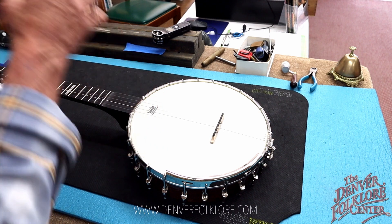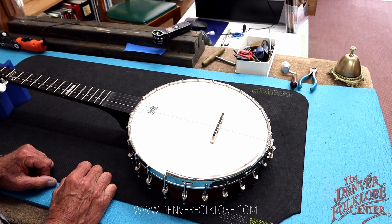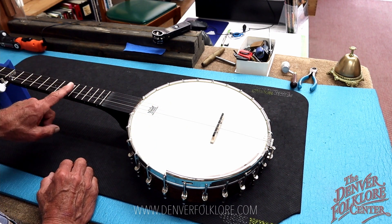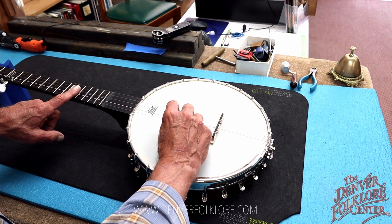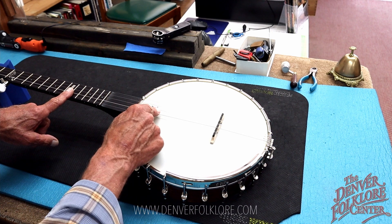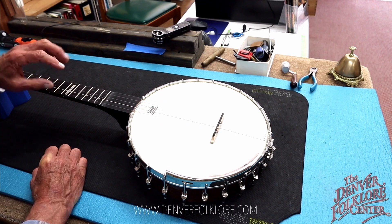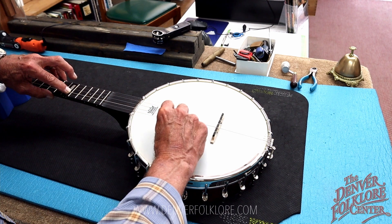We're going to use those two notes — the harmonic and the fretted note — to find where that bridge should be. The harmonic is our target note because it has nothing to do with where the frets are. I'm just lightly touching over the 12th fret; it will always vibrate at that halfway point. When I play the second note fretted in a normal manner, we want that to match the harmonic perfectly.